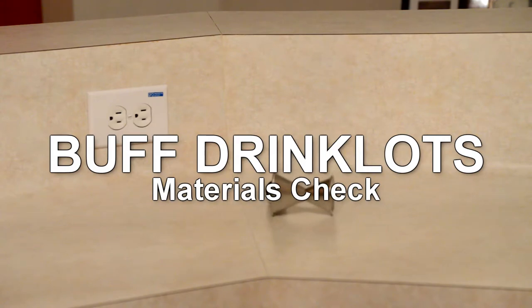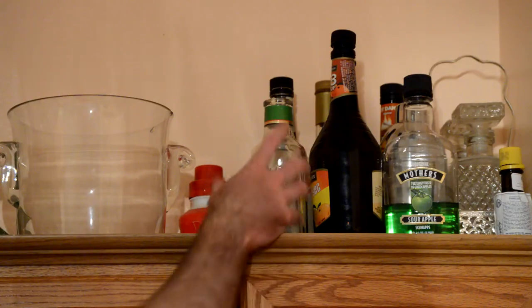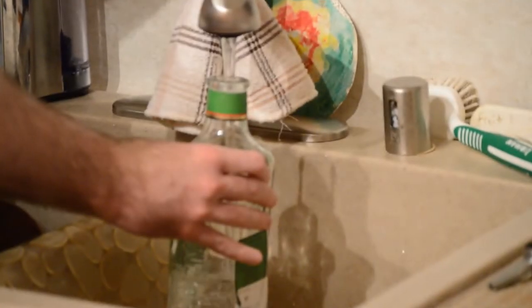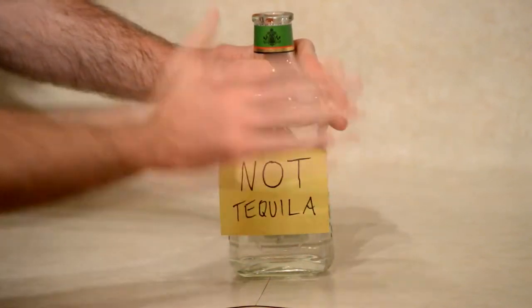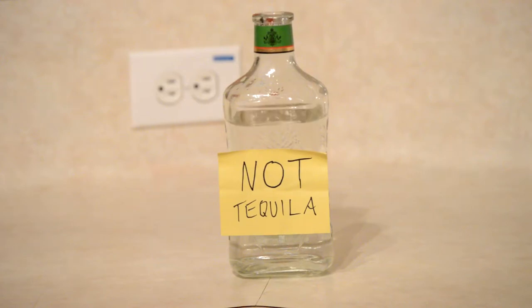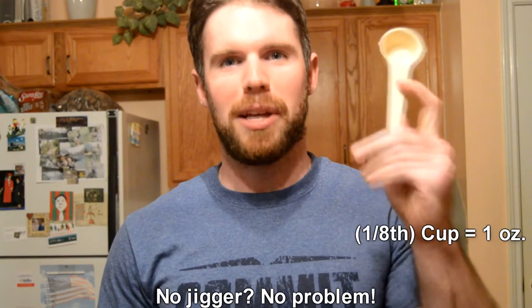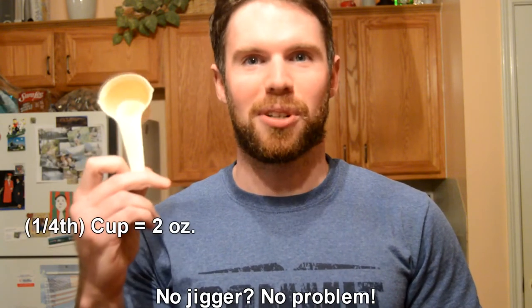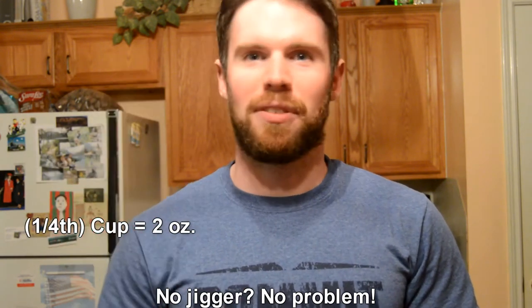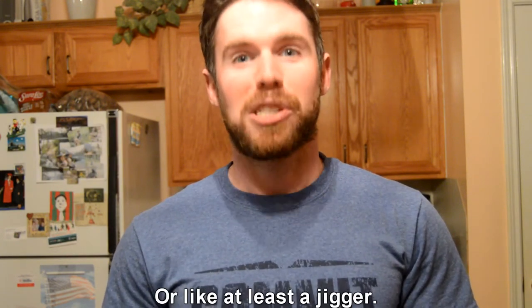For this exercise, you'll need a pour spout and a calibrated jigger. Go rescue a bottle from your graveyard and fill it with water — you don't want to use liquor to learn freehand pouring unless you plan on getting really drunk from your mistakes. If you don't have a jigger, you can use an eighth-cup measure, which equals one ounce, or a quarter-cup measure, which equals two ounces.